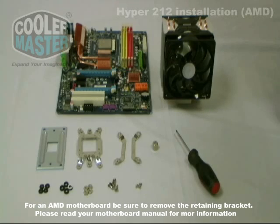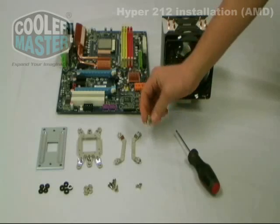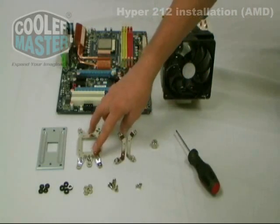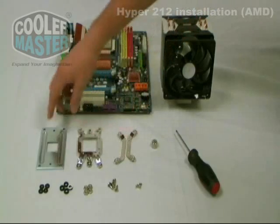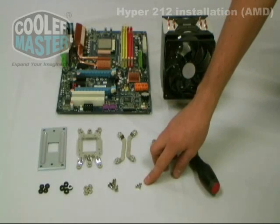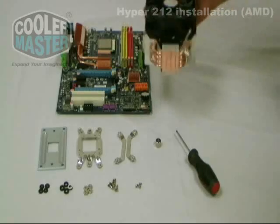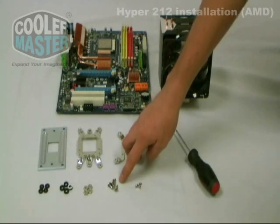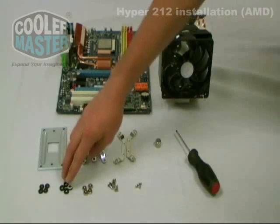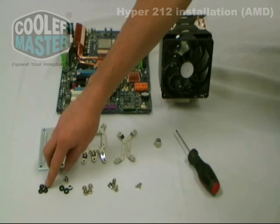Now let's go over the accessories that come with the package. You have your hexagonal screw wrench, LGA 775 bracket, AM2 939 bracket, the AM2 939 backing plate, small screws to secure the bracket onto the bottom of the heat sink, the larger screws to secure the backing plate, the nuts, anti-vibration soft pads, and the plastic noise dampener.